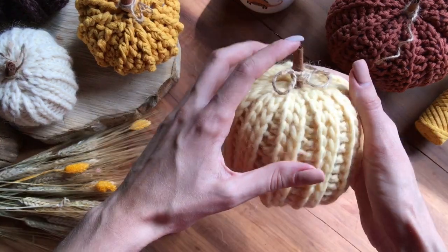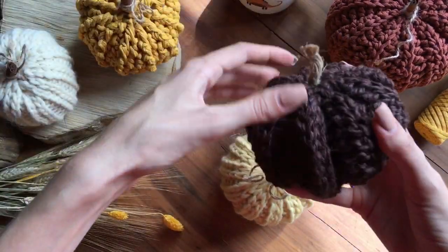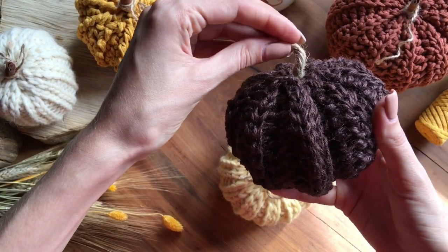В качестве верхушки можно использовать корицу, какие-то палочки, либо же джутовый канат.